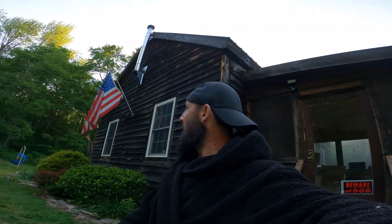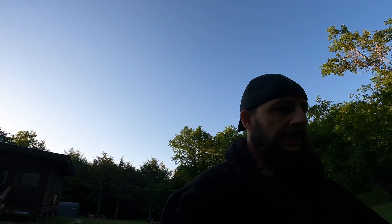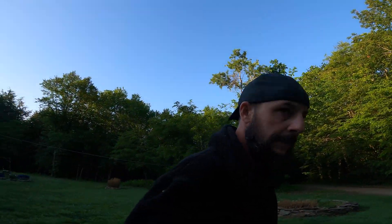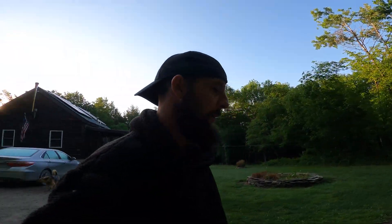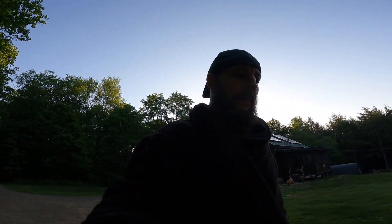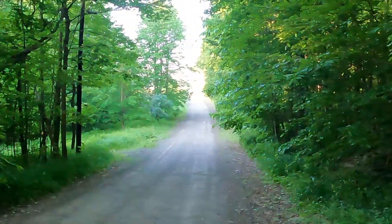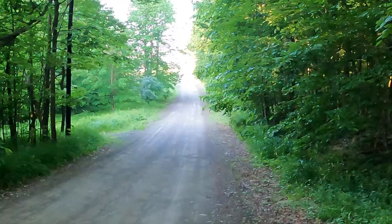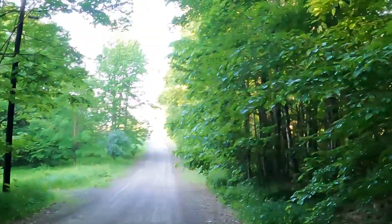Hey, good morning. Welcome back. What a beautiful day out here. Sun's just coming up. It's 6:30 and we're gonna hit that first walk of the day. We got neighbors here in town next door, Bill and Art. Oh, we got a deer running right up there — there is a deer just running right up by the front of his driveway right now.